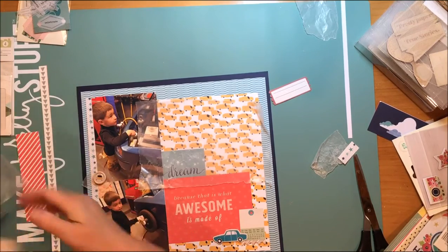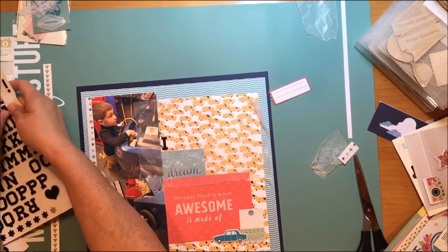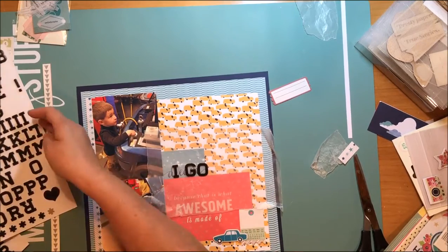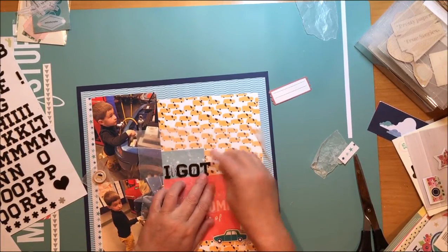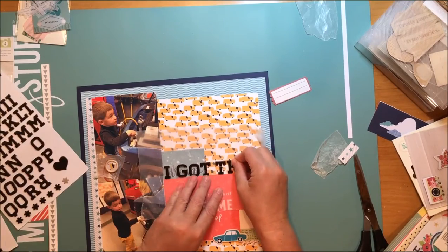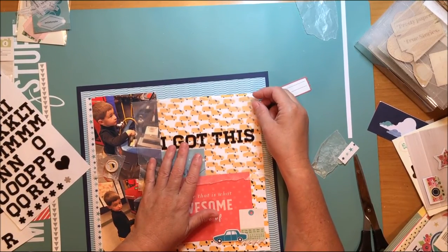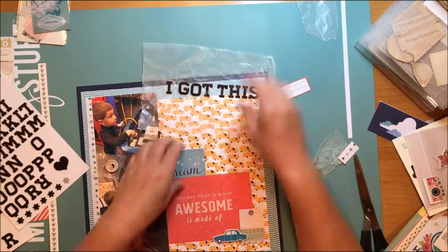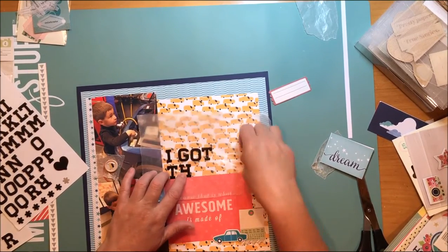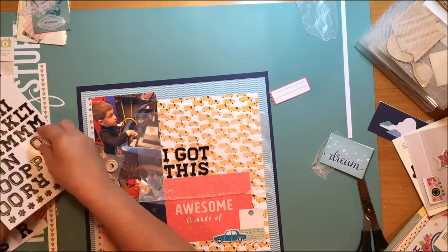The reason I chose that title is, a couple of days before I took my grandson to this children's museum, his mom had a flat tire and his dad had to go change it for her - it's not something he has a lot of experience doing. He posted some funny things on Facebook about being a guy and changing the tire. My grandson just went right up to this car and started playing with changing that tire - the tires really did come on and off. I thought it was so funny considering what his dad had been doing earlier in the week. This happened in February and it's now September, but I've known since the beginning that I really needed to title this 'I got this' or something like that.